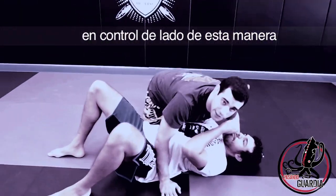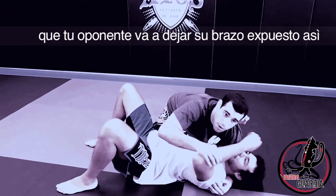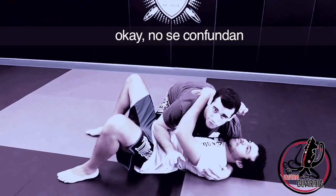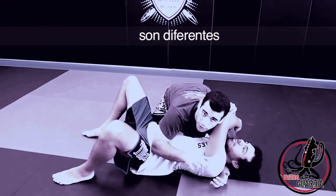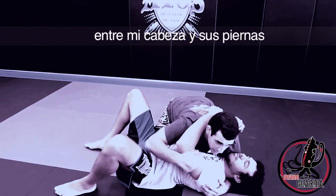We're going to start the next position in the side control. One thing that happens a lot is your opponent will leave their arm exposed on this side of my head. Don't get it confused — this and this are different. Today we're talking about when his arm is trapped between my head and his legs.